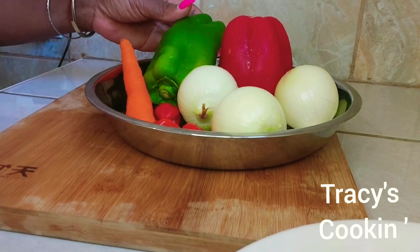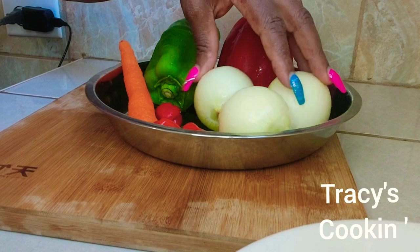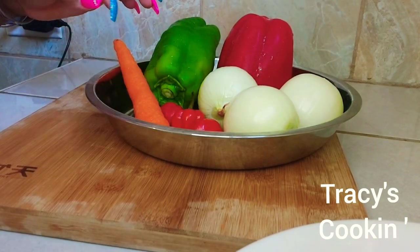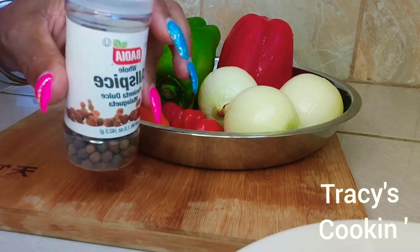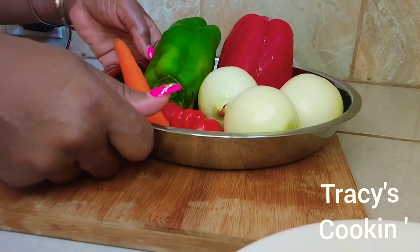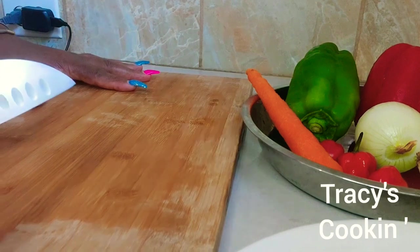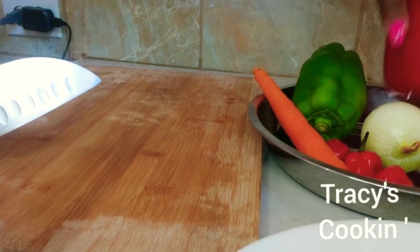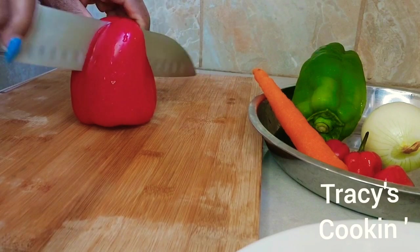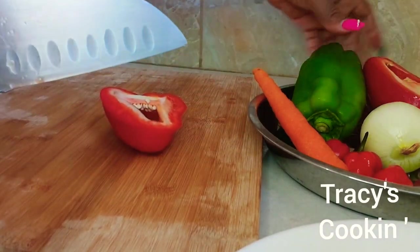Here I have carrot, some green sweet pepper, red pepper, and three medium size onions with about three scotch bonnet peppers. Here also I have my allspice. So the main ingredients you will need for your Escovitch fried fish are onion, your scotch bonnet pepper, and your allspice.